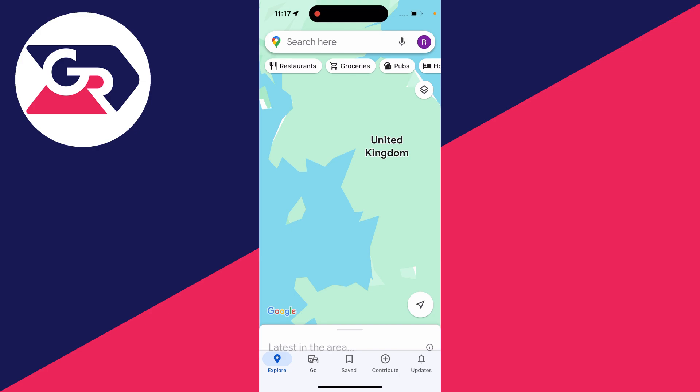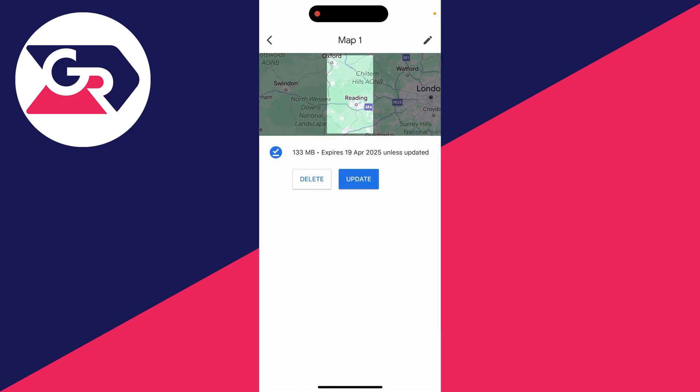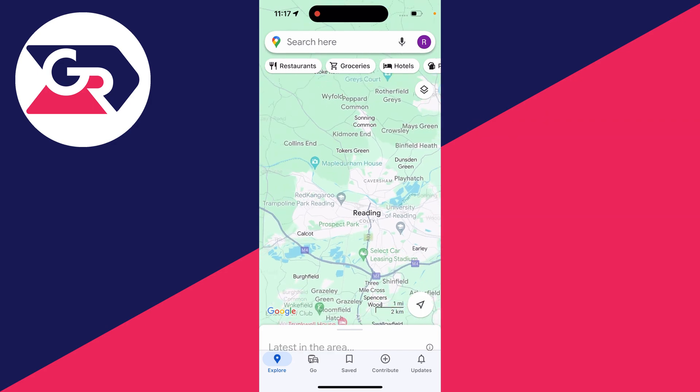I'll turn off my internet connection and open Maps again. We're now offline on Google Maps. Go to the top right, click on your profile icon and click on offline maps. Select the map in downloaded maps, click on it again at the top, and it will take you to it so you can start using it even without an internet connection.